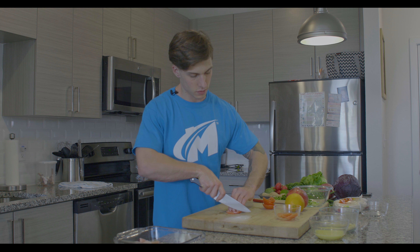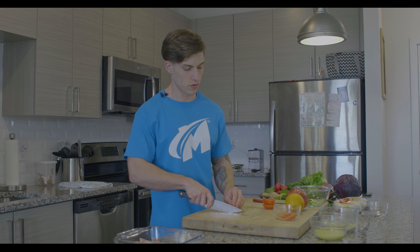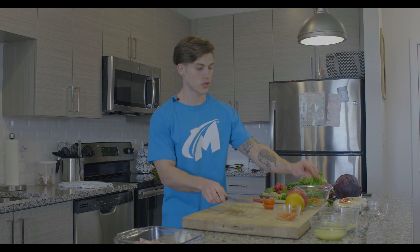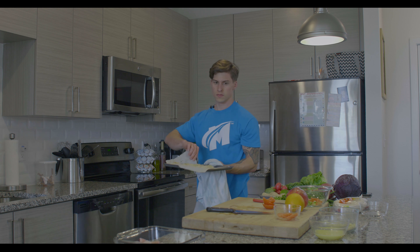It's always good to keep a bowl around to throw your waste in so you're not running to the garbage can and your cutting board stays fairly clean. Once you've cored those tomatoes, we're just going to dice them — cut them into strips about a quarter inch wide, then turn your stack and cut them into cubes, about a quarter inch by quarter inch by quarter inch.